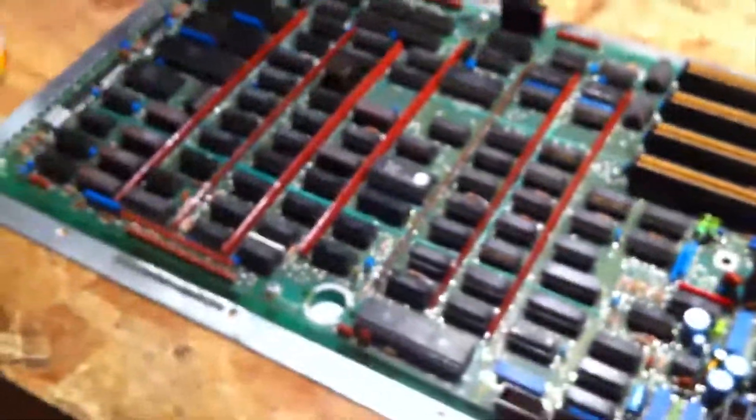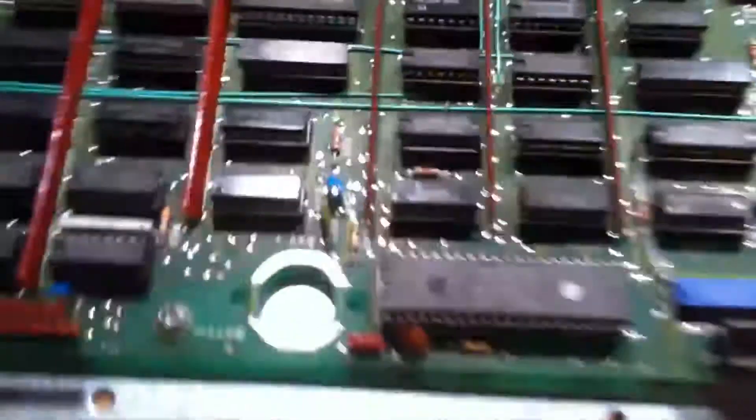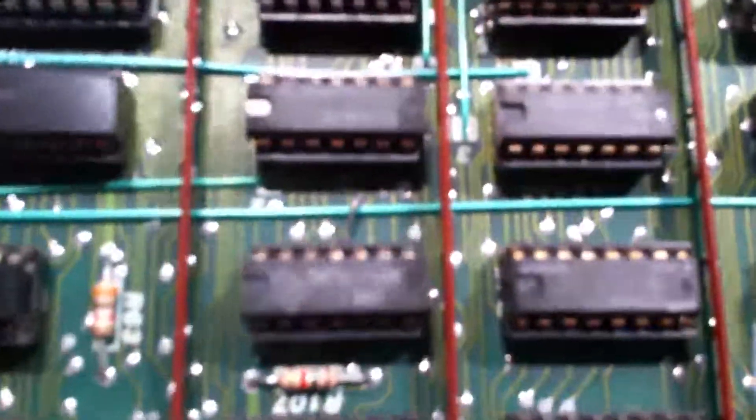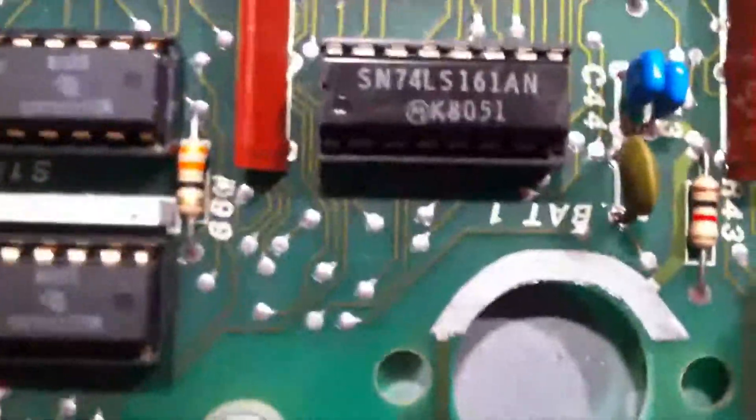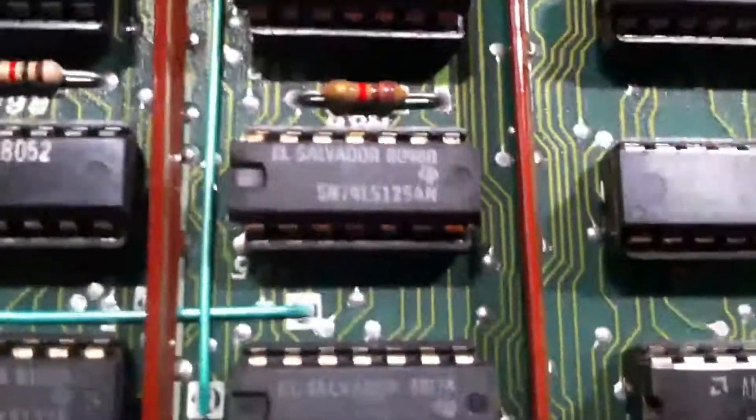I am just going to replace all of the electrolytics on here and also replace some chips. Because some of them — there's a couple here, like that one.